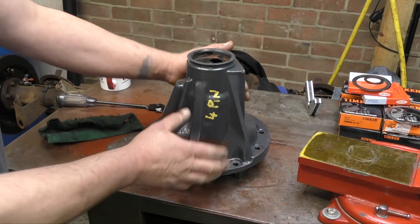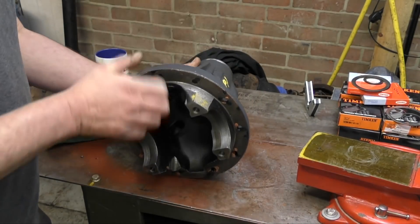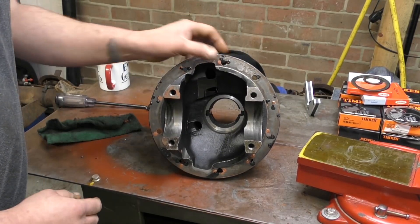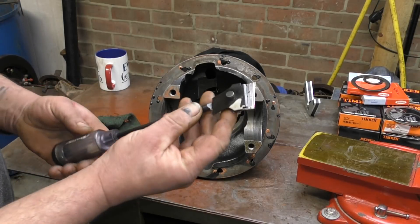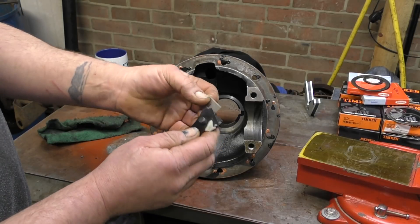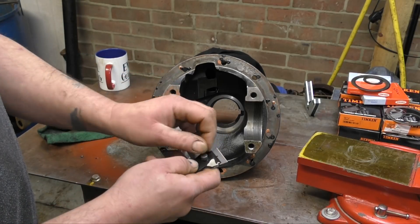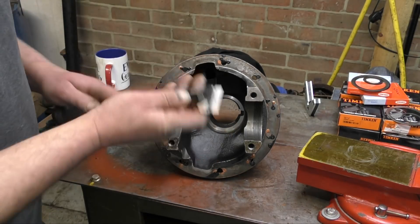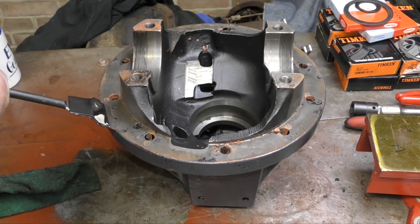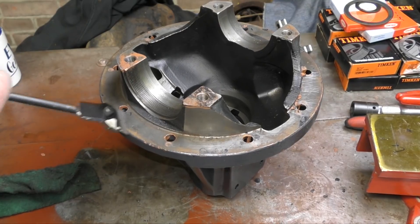I've gone ahead and painted this final drive casing. Some people call it a diff carrier, which isn't quite right. I've got paint everywhere on it — I actually dripped a bit on the table and it got where it shouldn't have. It's easy to get rid of the paint — just use a scraper. Don't use sandpaper on mating surfaces because that scratches them. You can use Scotch-Brite, and you can use a very sharp blade like so, which isn't causing any damage.